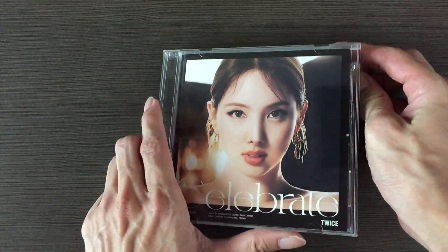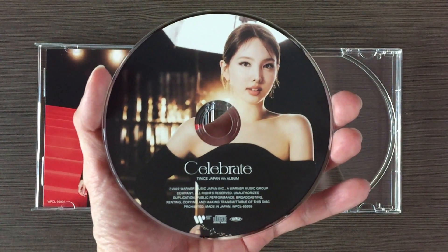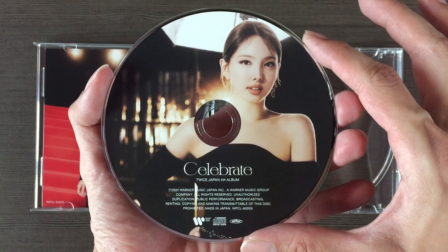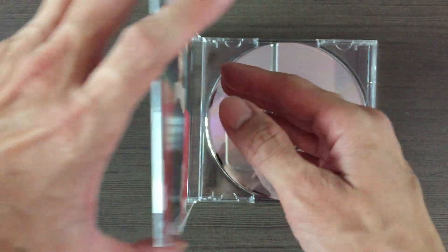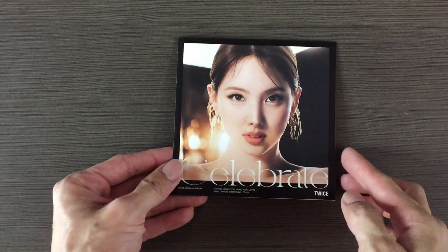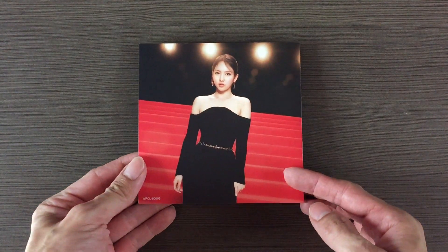I'm not going to show you the back because the CD plate is there. The member editions don't come with lyrics — it's just a few pictures. Yup, literally just a few.